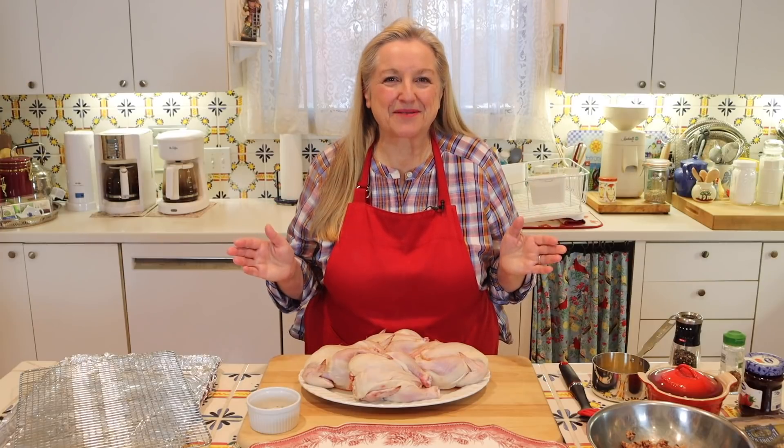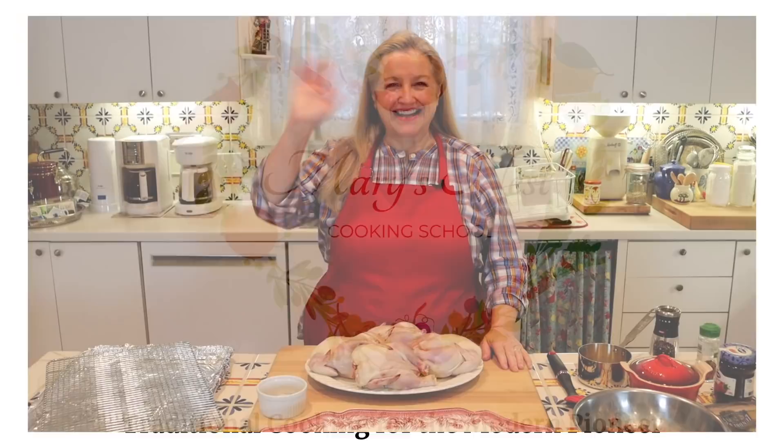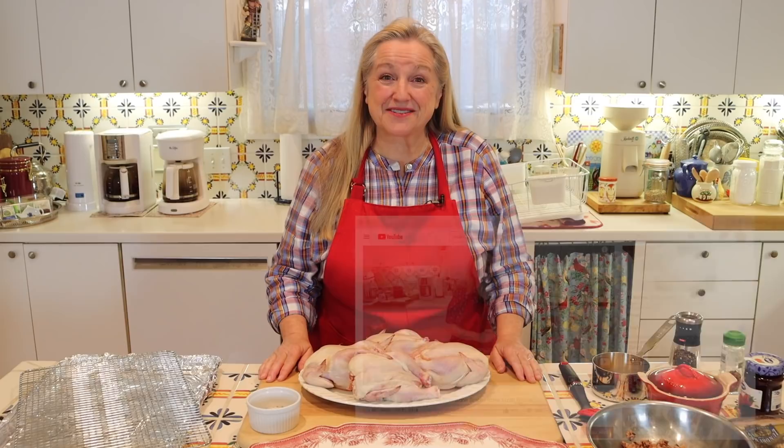Today I want to share with you the best rock Cornish game hen recipe with a delicious raspberry sauce. Hi, sweet friends. I'm Mary, and welcome to Mary's Nest, where I teach traditional cooking skills for making nutrient-dense foods like bone broth, ferments, sourdough, and more. If you enjoy learning about those things, consider subscribing to my channel and don't forget to click on the little notification bell below — that'll let you know every time I upload a new video.